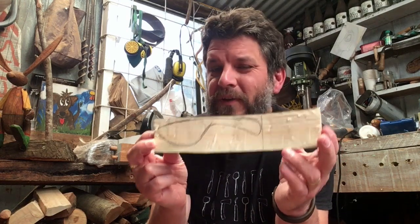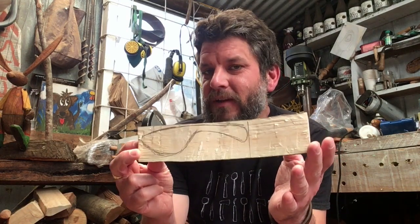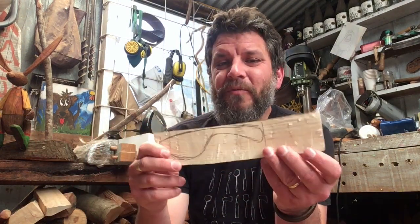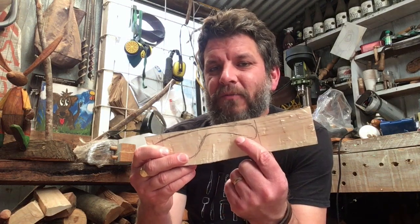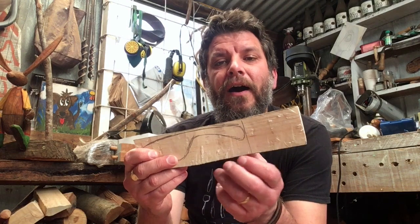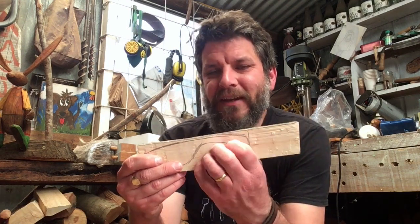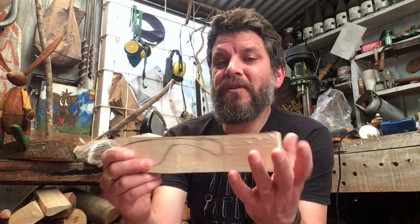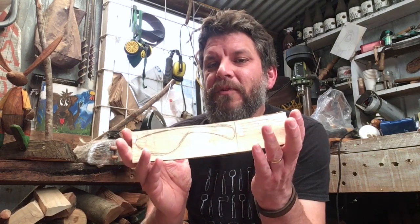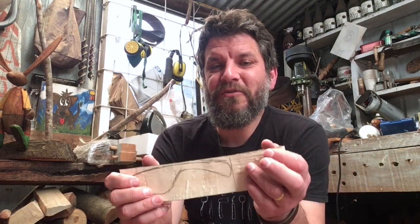Before we even put axe to wood, we need to read the grain. We've all heard the phrase 'going with the grain' and this is where it comes from. If you go against the grain, the tool will bite into it, split, and tear out the fibers — it will ruin a perfectly good butter spreader in seconds. If you go with the grain, you get a much smoother finish and an easier ride for you and your tools.